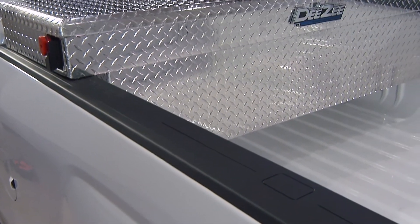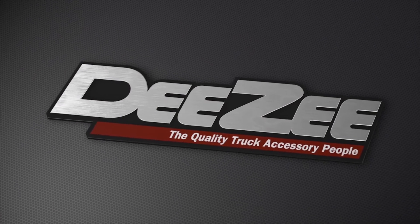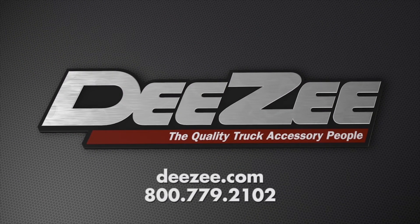Now you can see why we gave you such an easy tip about getting such a tough toolbox. If you have questions about adding more life to your truck, visit DZ.com or call 800-779-2102.